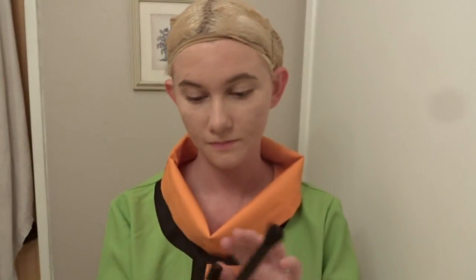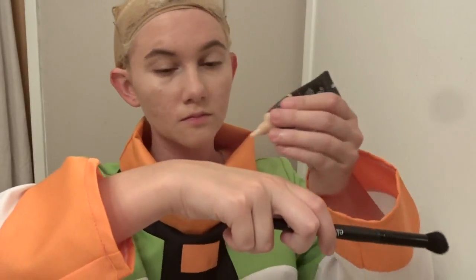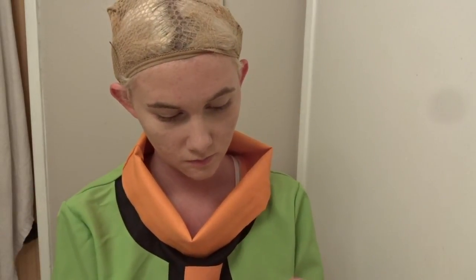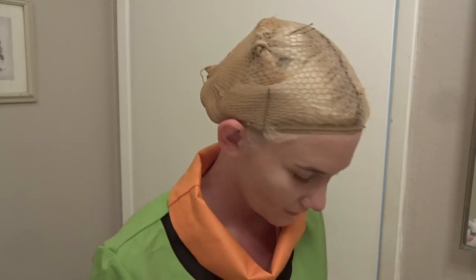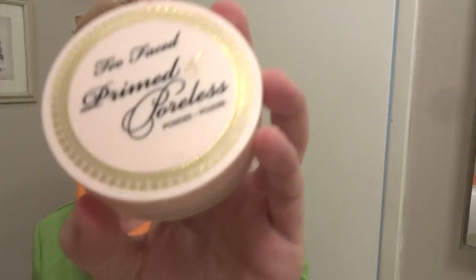This is a NYX concealer and I'm going to grab an e.l.f. concealer brush and do the same thing that I did with the foundation — just squirt that on there and then cover any noticeable red blemishes that I didn't catch with the foundation. So there we go. Guys, I told you to bear with me, and I'm going to say that about a billion more times.